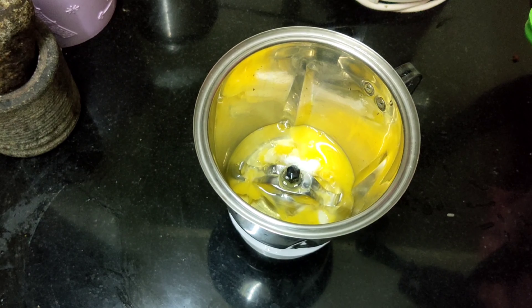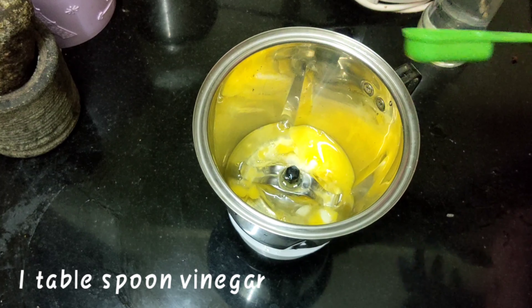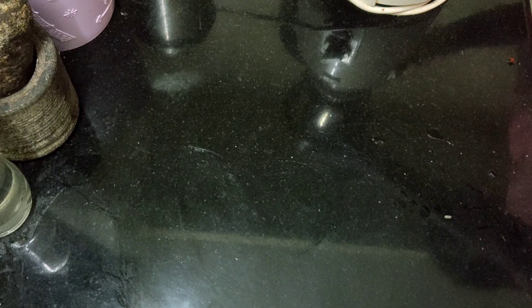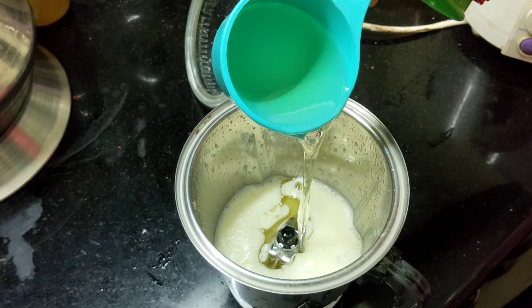One tablespoon of salt, one tablespoon of vinegar, one teaspoon of salt, one cup of vegetable oil. It will be needed to make it a little bit more.